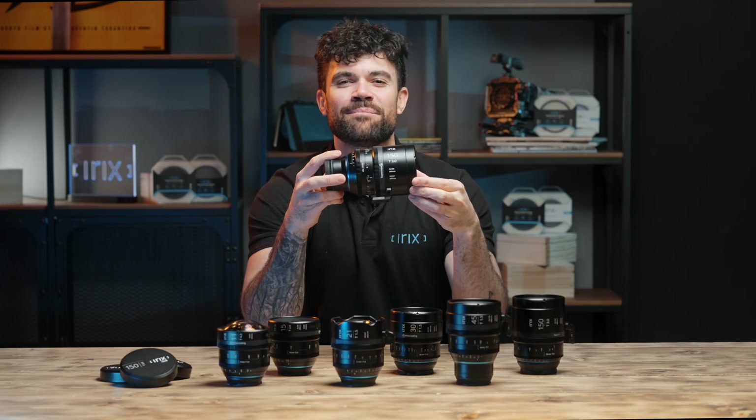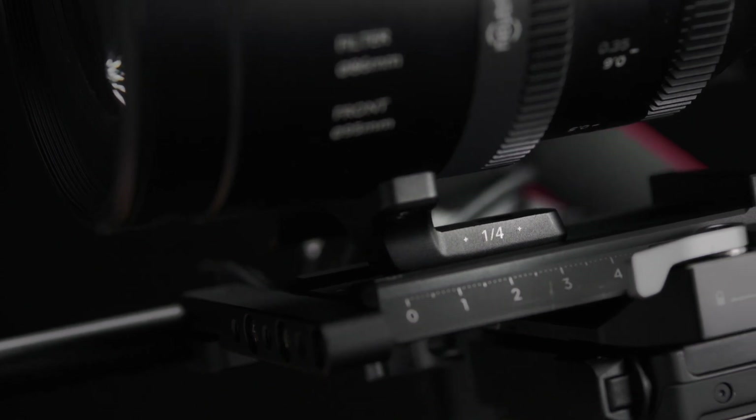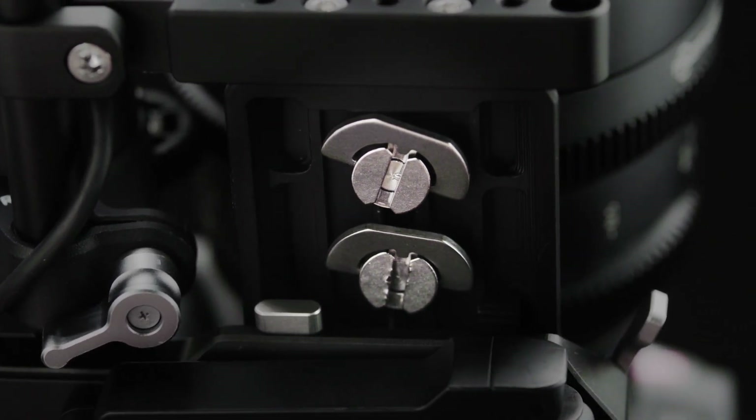The focus ring provides a pleasant resistance when turning, and combined with the stabilising foot with the ¼ inch threads and a perfectly made follow focus gear, it makes it very easy to get stable tally shots with a variable focus point.